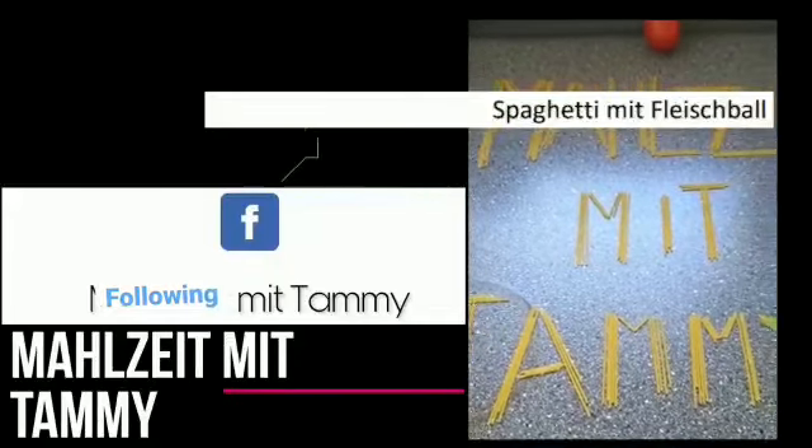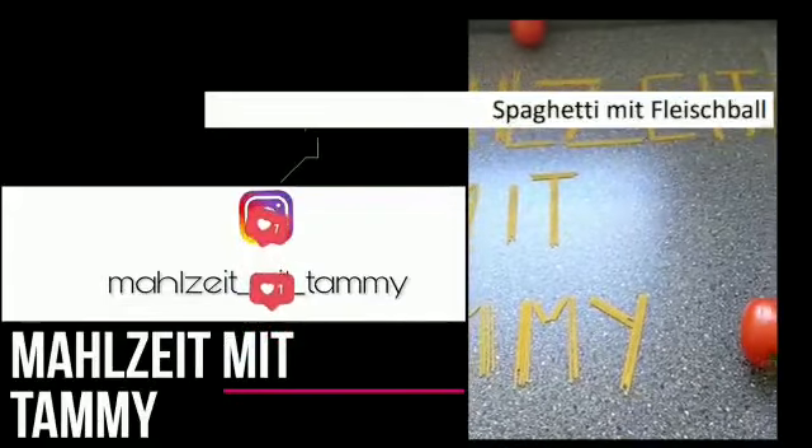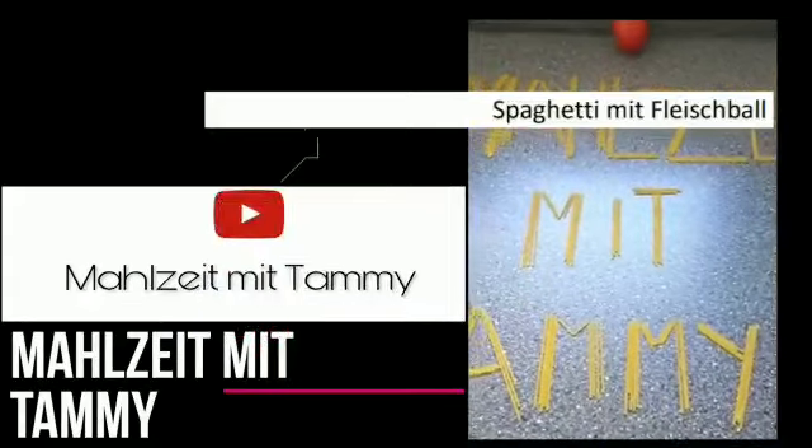Herzlich Willkommen Zuschauer und Zuschauerinnen. Bitte abonnieren, liken, kommentieren und folgen Sie mich auf diesem Kanal. Dankeschön.